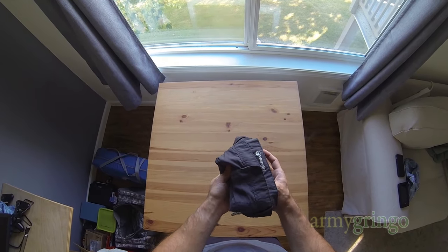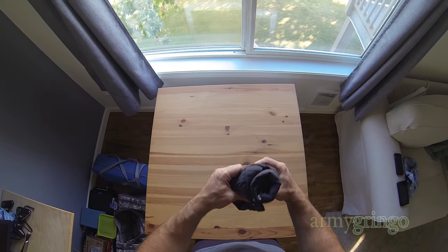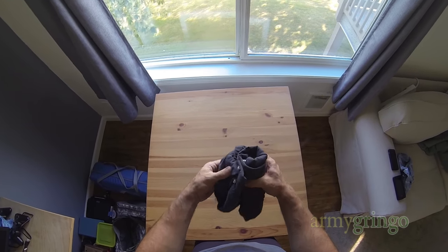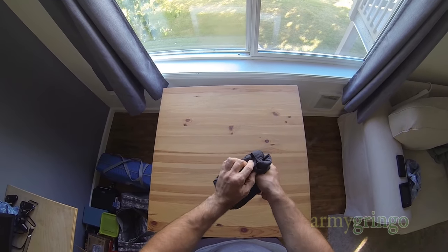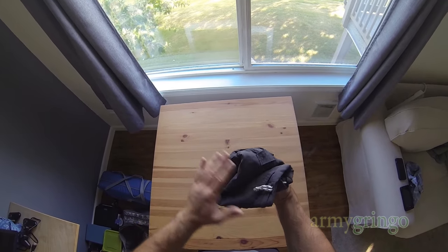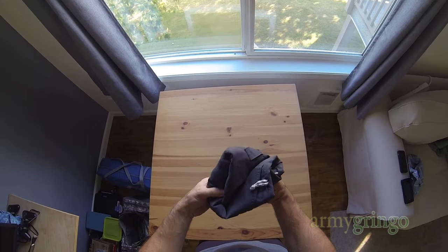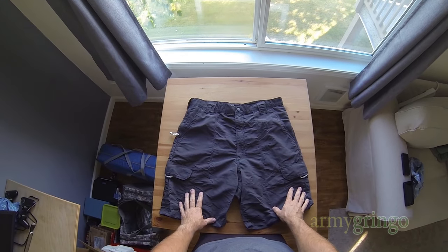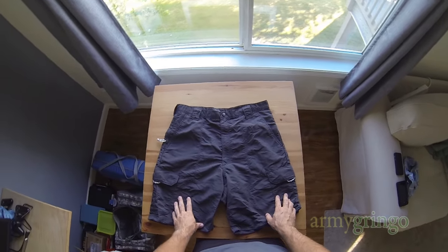Likewise, if you get here and you're trying to wrap your roll nice and tight but there's just not enough fabric to cover it up, that means you need to tuck more fabric at the top under before you start rolling. Hope that makes sense. Got any questions, let me know in the comments, and as usual, thanks for watching.